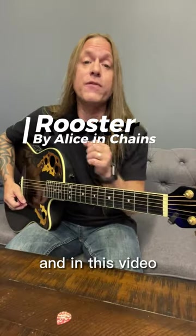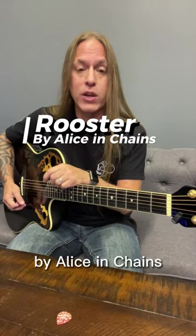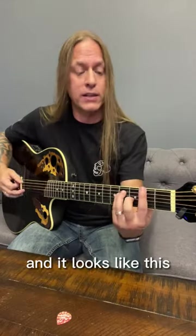Hey, Steve Stein from GuitarZoom here, and in this video we're going to be looking at the verse riff to Rooster by Alice in Chains, which is normally tuned down a half-step, but we're just playing it standard, and it looks like this.